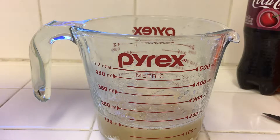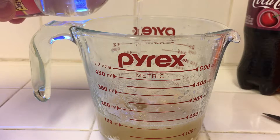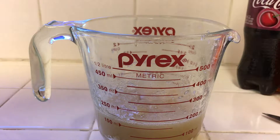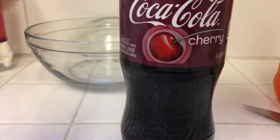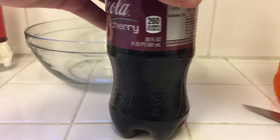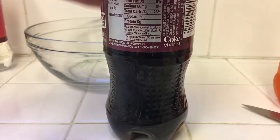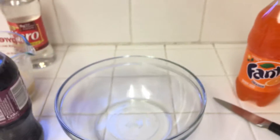If you want, you can pour in some corn syrup — either way works. I'm just going to put a little in. That's probably a good amount, just to make it a little more sweet. Now you'll grab your Coca-Cola or whatever you want for your soda choice.